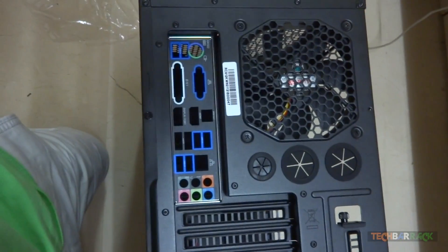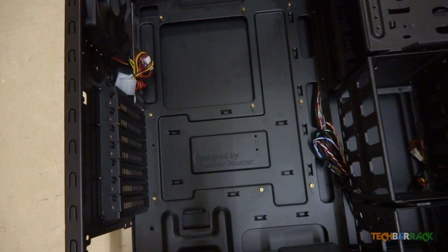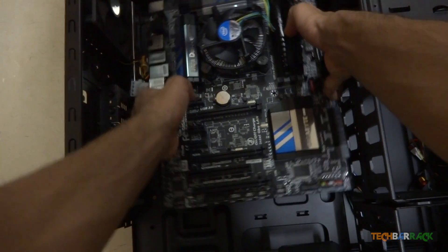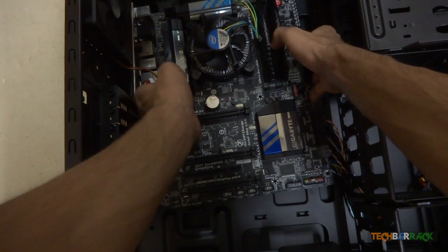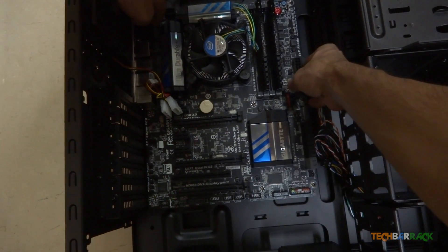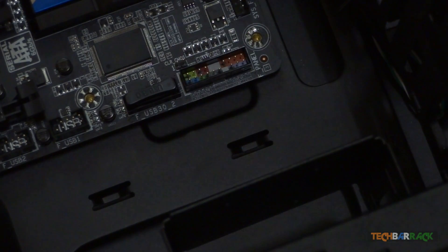It should look something like this. Now get your motherboard and place it right above the hexagonal screws. The hexagonal screws will be visible through the holes in your motherboard. Screw the motherboard with the screws provided.